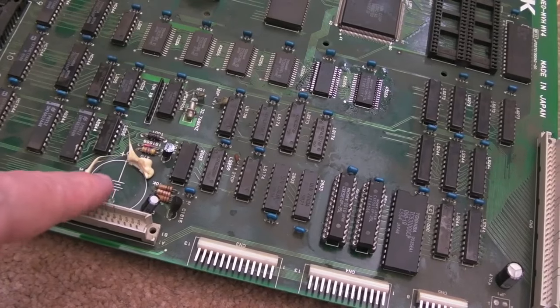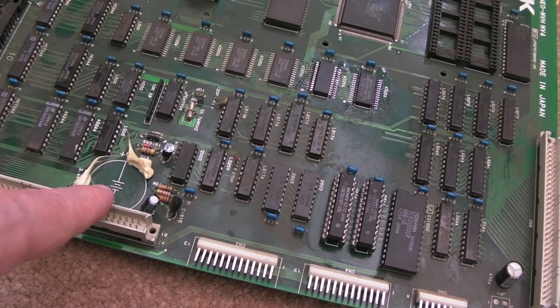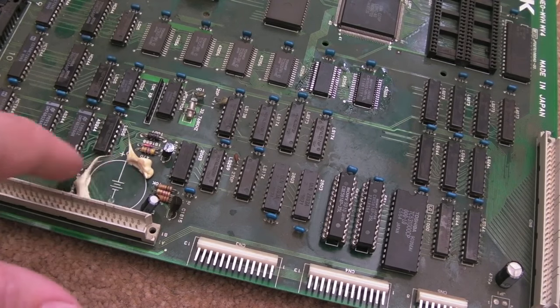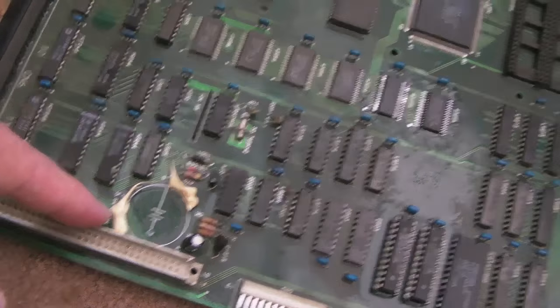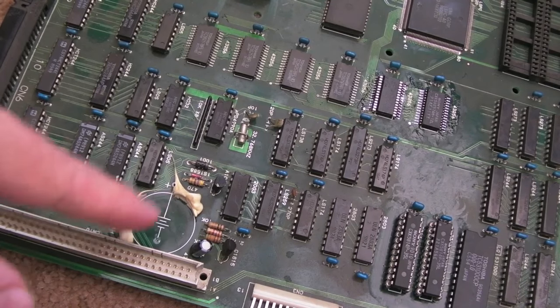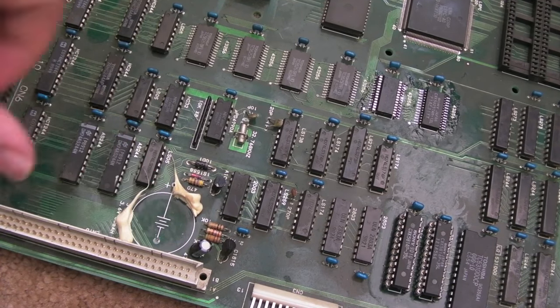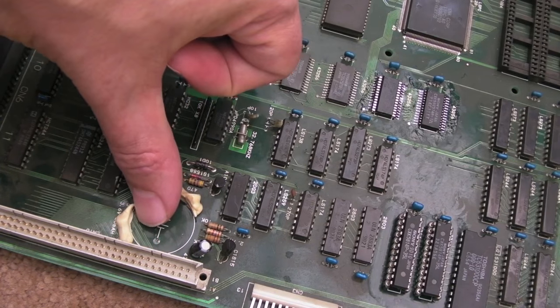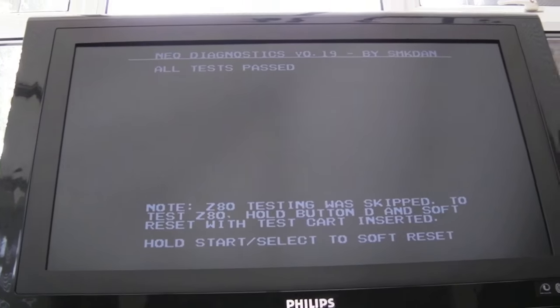I've had to remove the backup battery - the next thing it was doing was giving me a backup RAM error. After removing the battery there's no real corrosion. I'll show you closer up once I've cleaned the board because it's in a state at the moment - this board is really dirty. But I think I just caught it in time; there was just a tiny bit of corrosion around the actual terminals and these traces here just look a little bit darker than they should. Maybe we've got a bit of corrosion damage there. But if I power this on and point you at the screen, you'll see all tests passed.